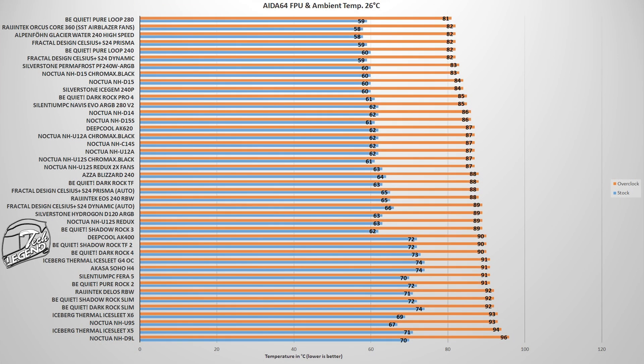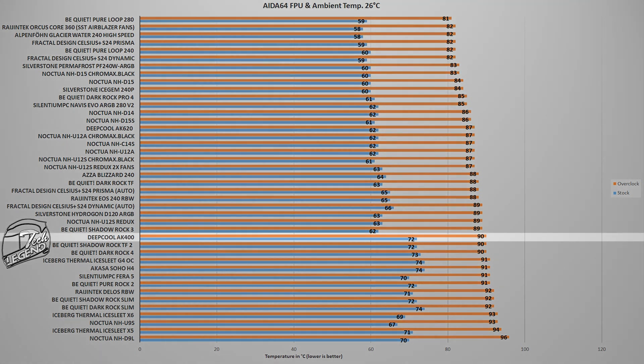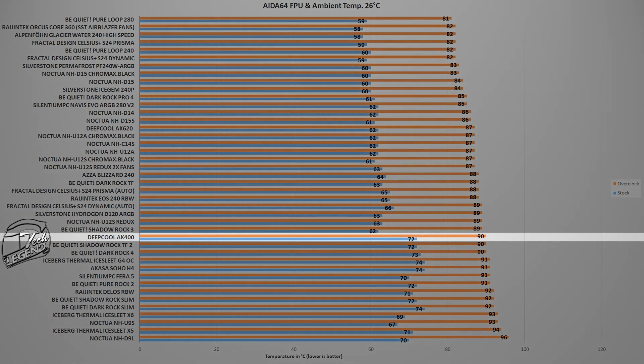However, the next test is where each CPU cooler is pushed to its limits — some even beyond that — as this test uses the system stability test of the AIDA64 Extreme software. This benchmark will place an unrealistically high load on the CPU, something which you will never encounter in your daily usage. In fact, the only CPU load that even gets close to this benchmark is heavy video rendering with the CPU as the only rendering unit. In this test, the Deepcool AK400 reached a maximum temperature of 90 degrees Celsius with the CPU overclocked at 5GHz, and a maximum temperature of 72 degrees Celsius with the CPU running at its factory turbo boost frequency. This places the AK400 next to the Be Quiet Shadow Rock 3.